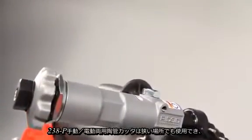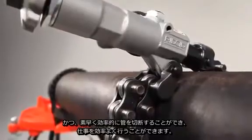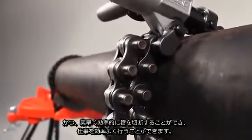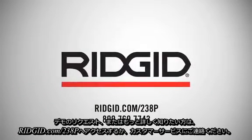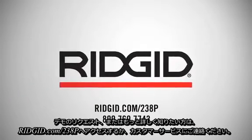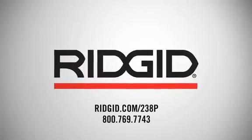The RIDGID 238P powered soil pipe cutter offers easy access and quick, efficient cutting to help you get the job done fast. To request a demo or learn more, visit RIDGID.com/238P or call 800-769-7743.